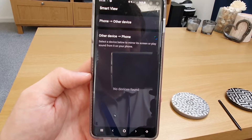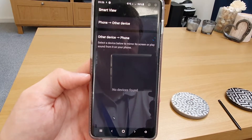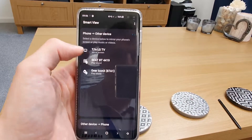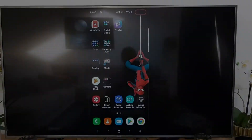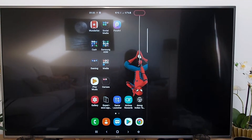This might be useful if you're watching something like a football match that's live and you don't want to miss anything when you go to the toilet. You can put the TV screen onto your phone and take that to the toilet with you. You can see now that my phone screen is on my TV.